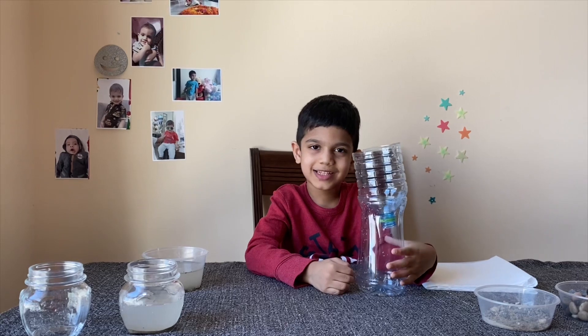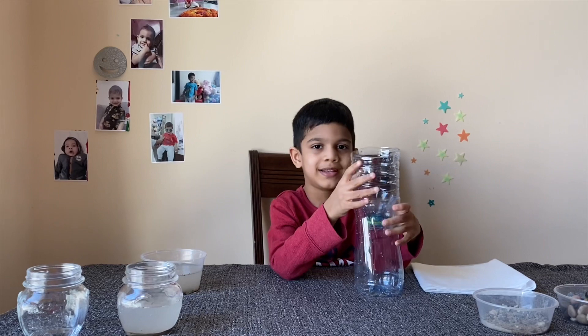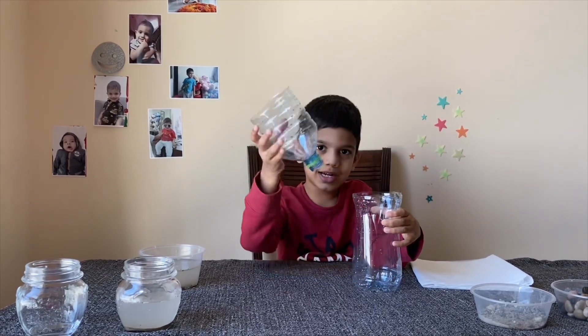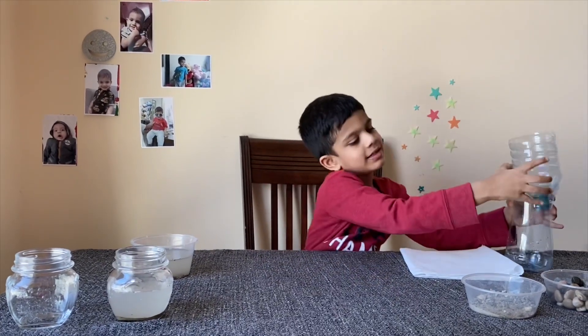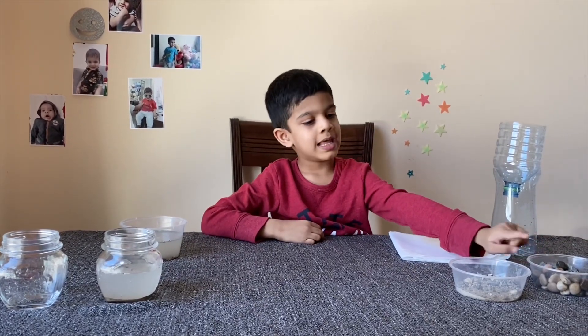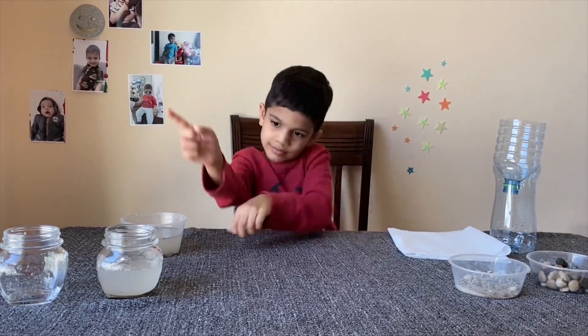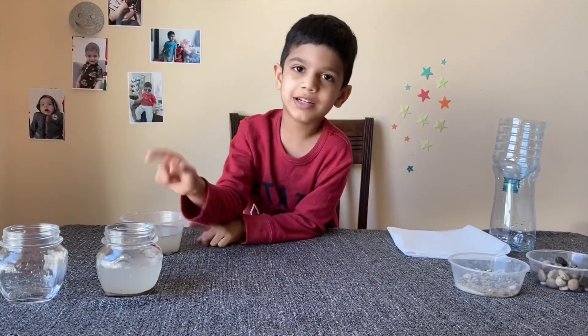So let's see what all things we need for this experiment. We need a bottle cut like this, some rocks or gravel, some sand, a kitchen towel, and some dirty water.